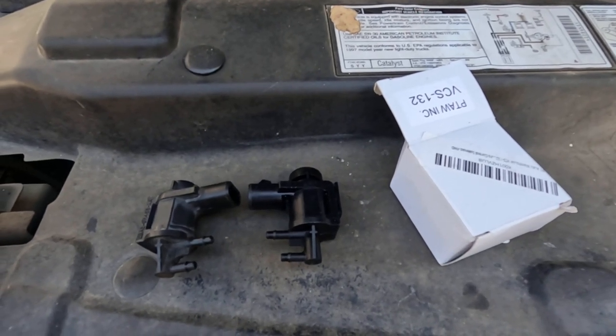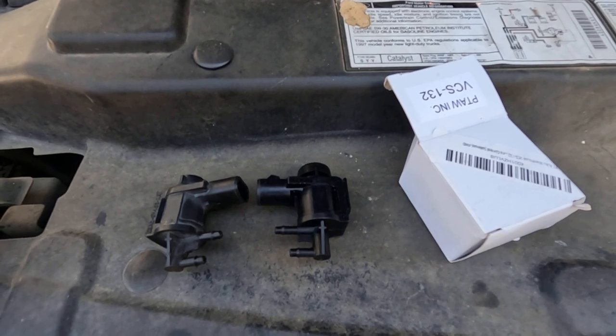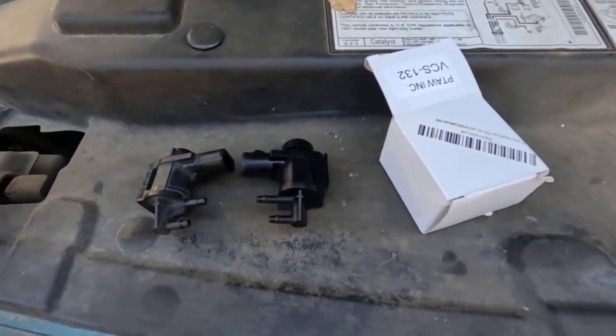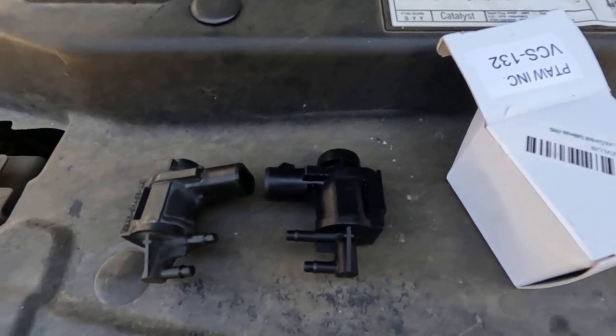Hey, welcome back to Homegrown Country Homeplace, friends. How y'all doing today? I'm out here at my truck, my 97 F-150, and today I'm going to talk to you about a 4x4 actuator that I ordered.